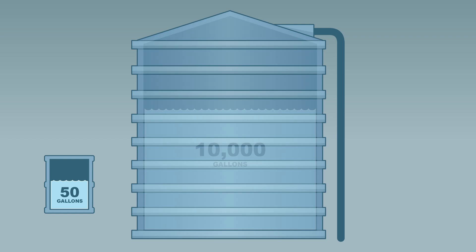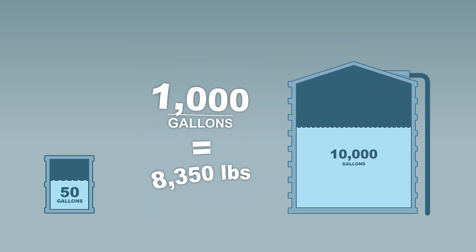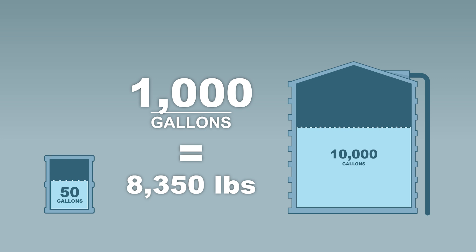Rainwater barrels or tanks range anywhere from 50 gallons to as large as 10,000 gallons, and water can be very, very heavy. A thousand gallons of water weigh 8,350 pounds, or 8.35 pounds per gallon.